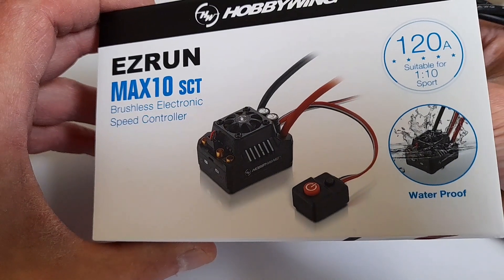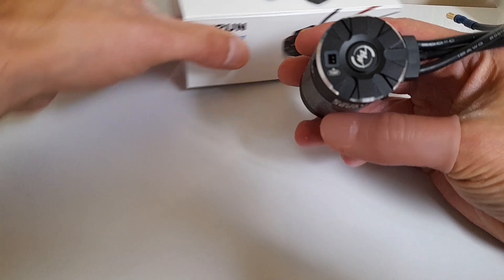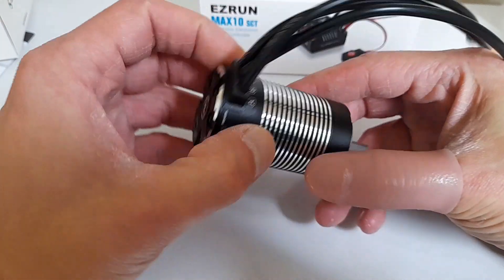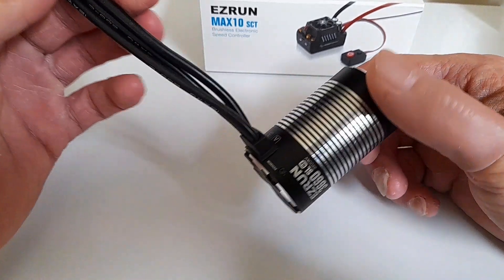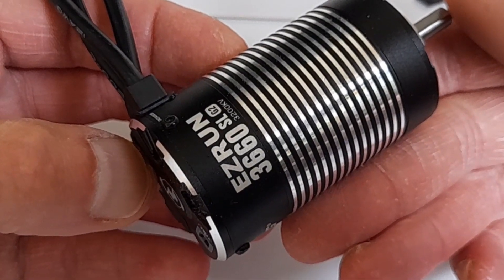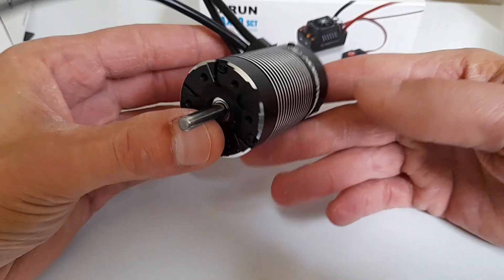On the back there is the temperature gauge. The ESC has a temperature connector, so that obviously plugs into the back of the motor. You can set that — it's all in the manual, it tells you everything, including how to set the ESC. It does look absolutely fantastic.